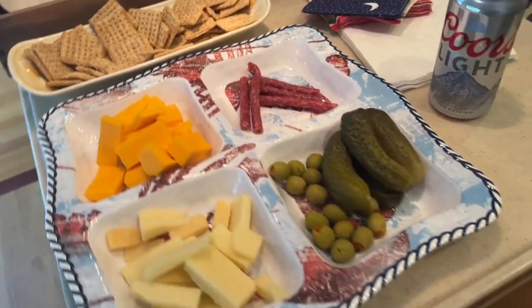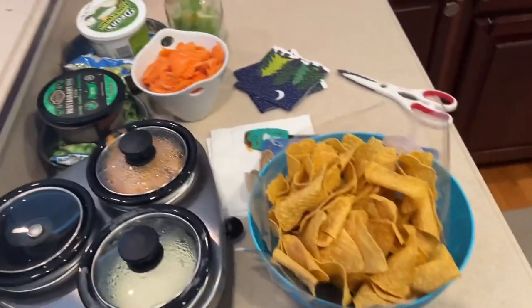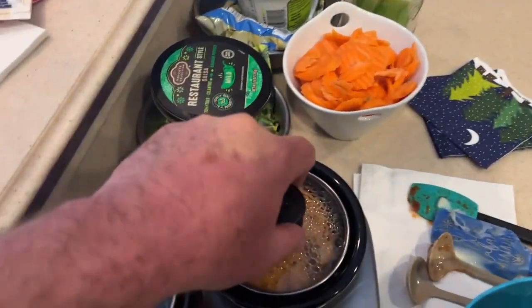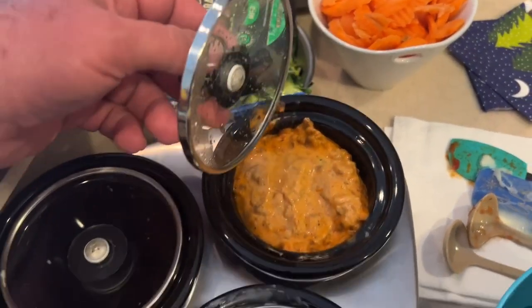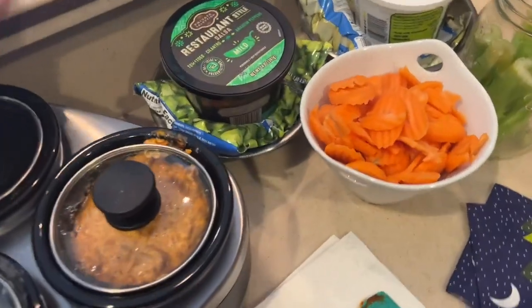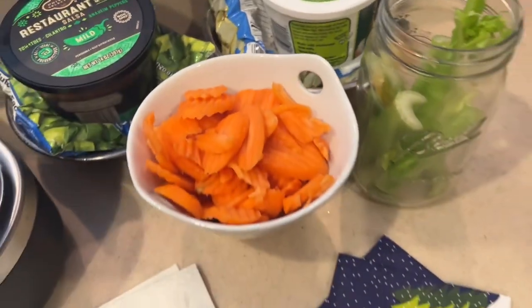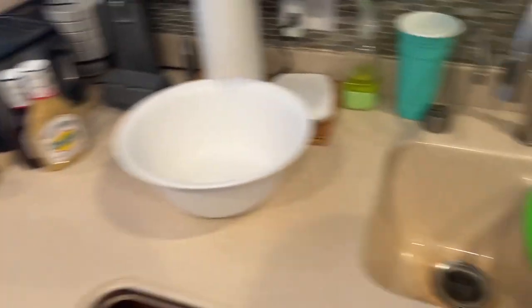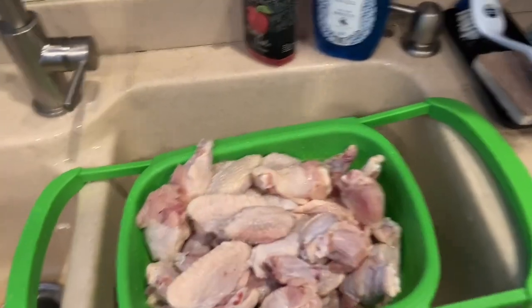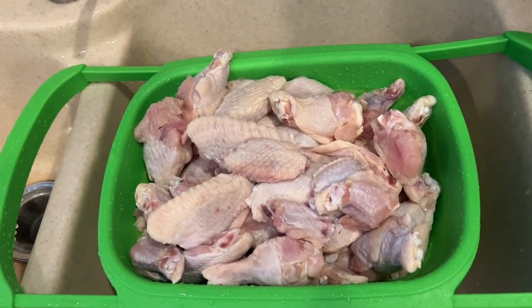We're starting out today with our pregame snacks. We've got cheese and crackers, chips and dips. My wife made this awesome chorizo cheddar cream cheese dip, which is unbelievable. We got some salsa, French onion dip, carrots, celery, and here is 10 pounds of chicken wings just washed and ready to start.